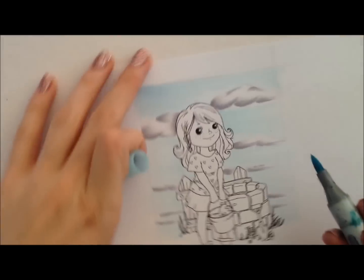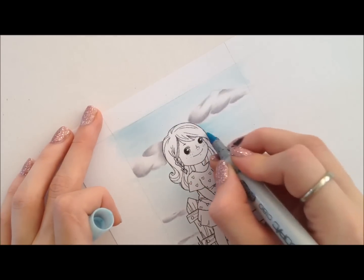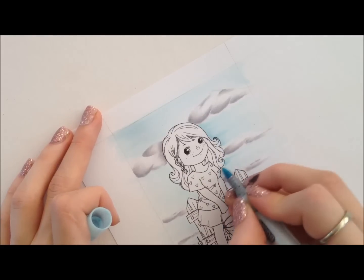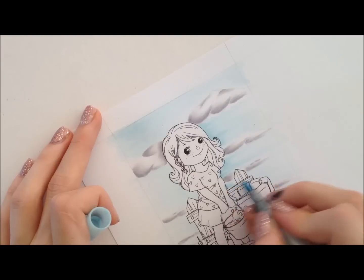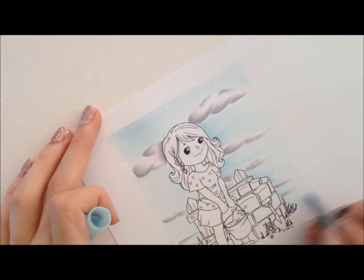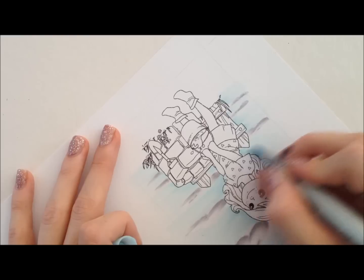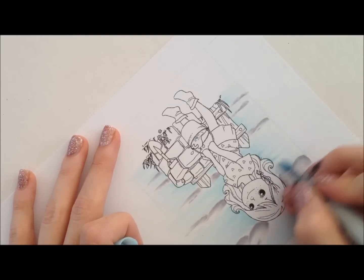I've then got my BG000 and I'm just going to darken up sort of around the character, pulling it in a flicking motion. The sky is never really a flat colour so you can just have a bit of a play around and see what works best for you. If you get any of the blue onto your image I wouldn't really worry too much — it's really light anyway so when you go over the top with your darkest markers it should still be okay.